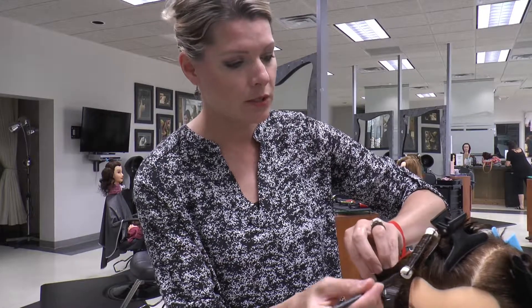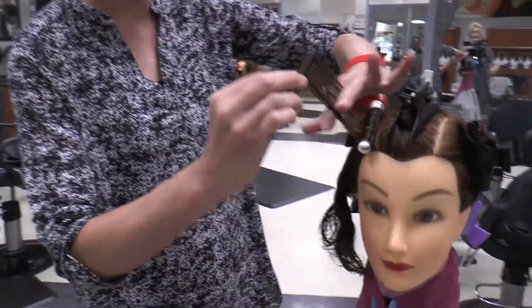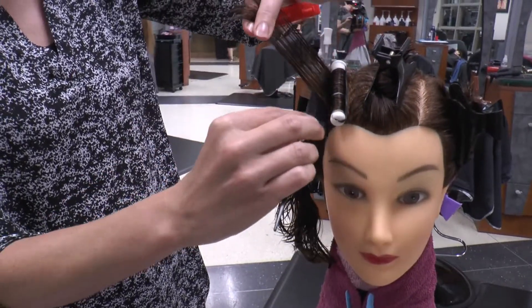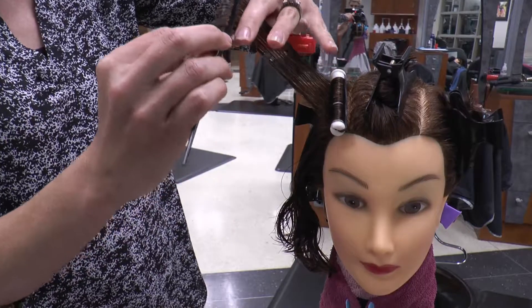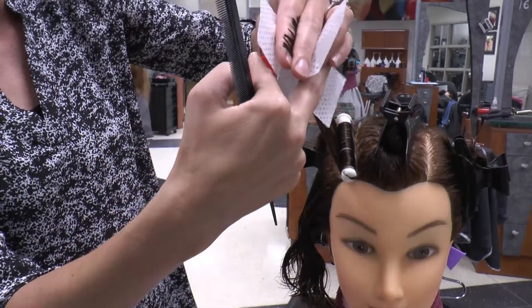Some of the things that your state board examiner is going to be checking for on your six rods are that you have your bands not too tight to the scalp and that they're not twisted or crooked when they're laying on the perm rod.